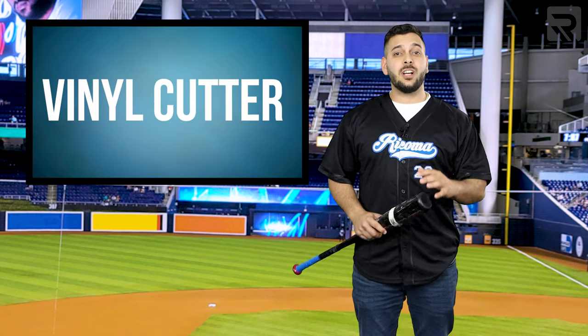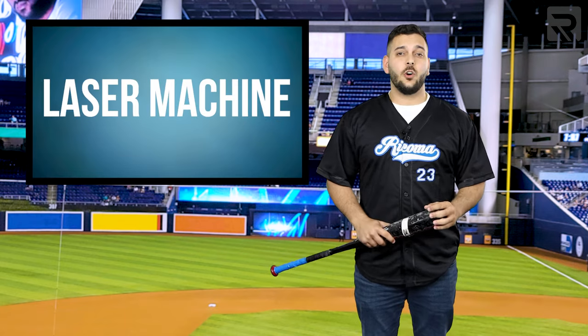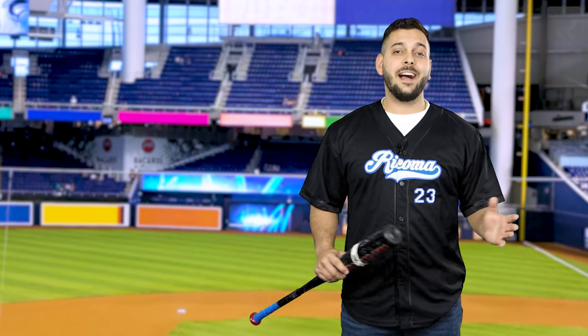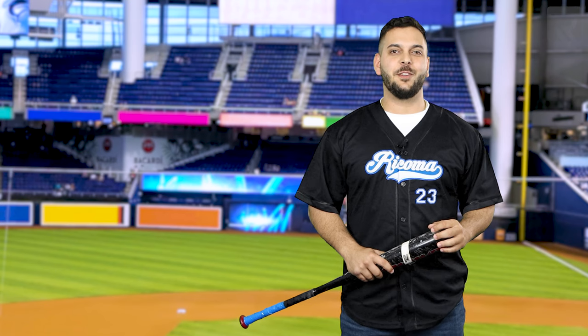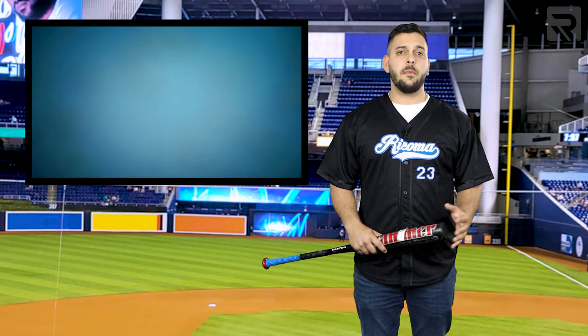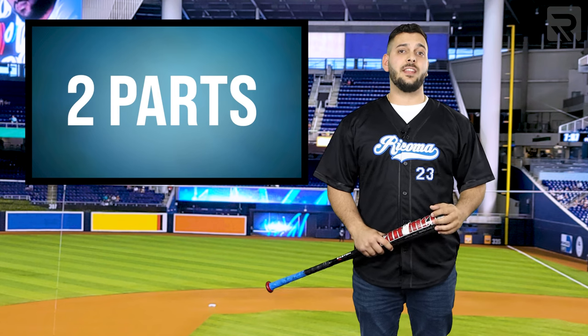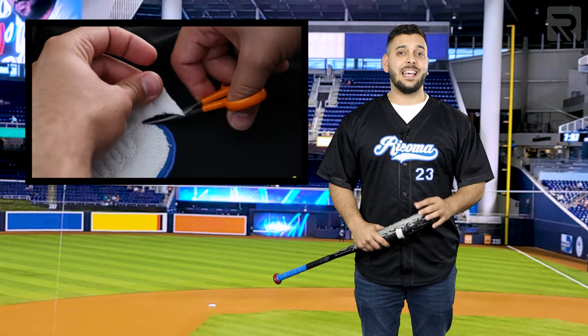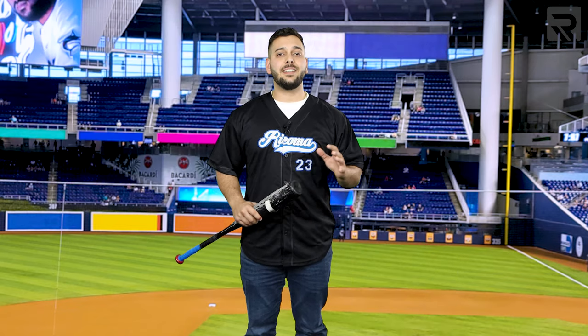You don't need to use a vinyl cutter, a laser machine, or even a sewing machine — just your favorite embroidery machine, mine being the Rekoma MT-1501. Remember, there are two parts to creating this awesome design: number one is the digitizing, and number two is the actual embroidery and hooping. Both of which I will cover in great detail here in this episode. So what are we waiting for? Let's play ball!